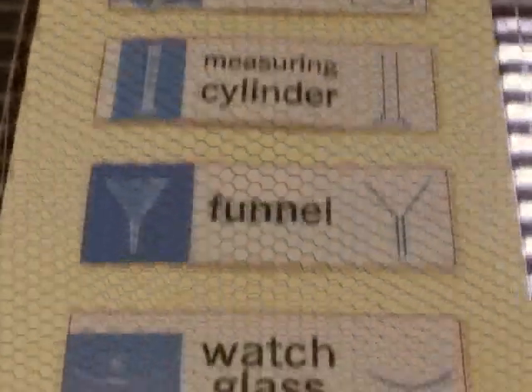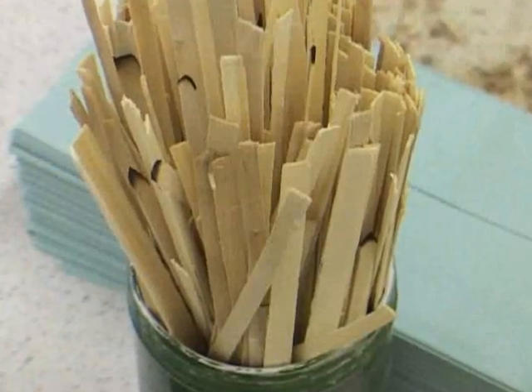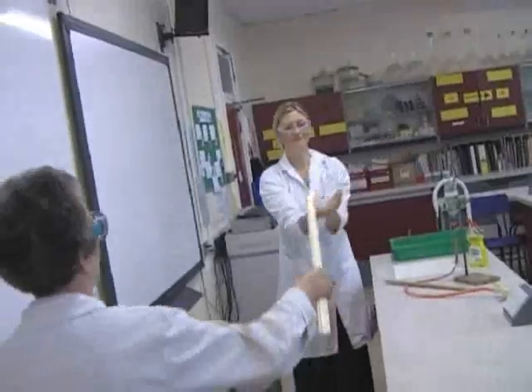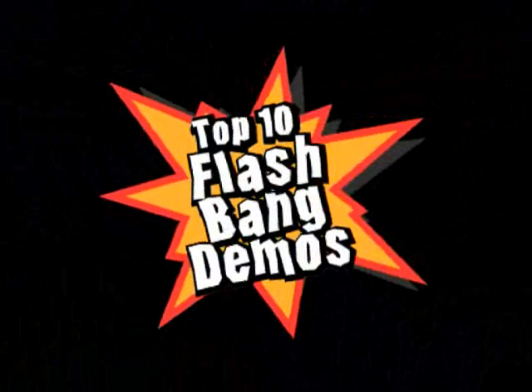If you are searching for inspiration in the classroom, why not take a look at the Institution of Chemical Engineers' Top 10 Flashbang Demos. Produced as part of the Why Not commencement campaign, they show that demonstrations can be fun, safe and relevant. They might even help inspire your students to become the scientists and chemical engineers of the future.